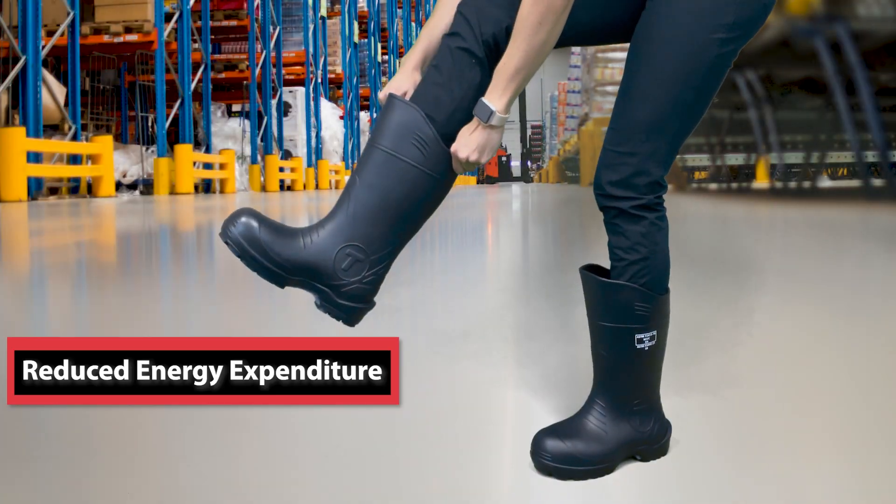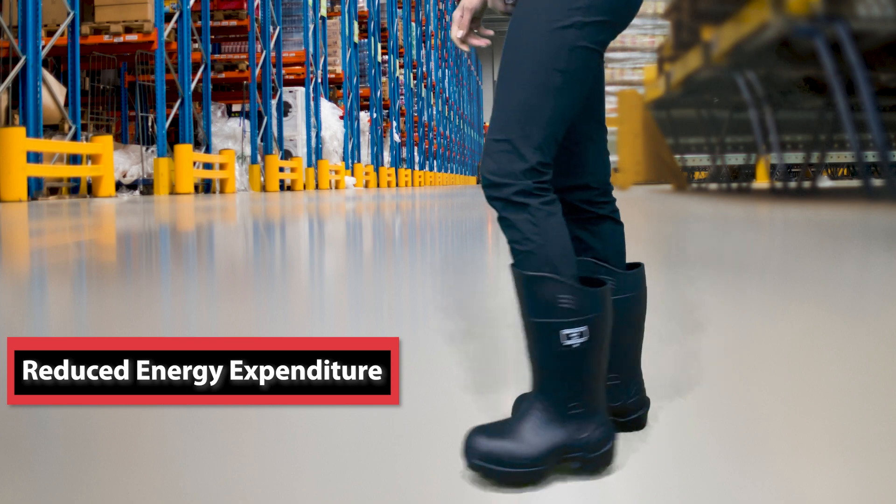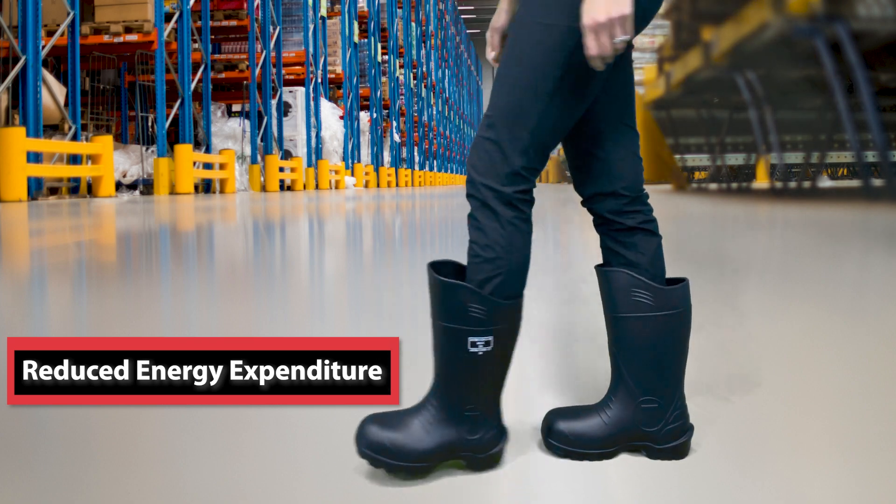Studies show that every pound reduced in footwear weight is equal to 5 pounds off your back and 5% less energy expended.